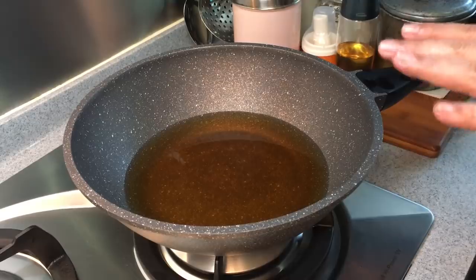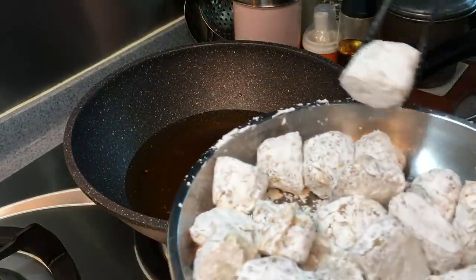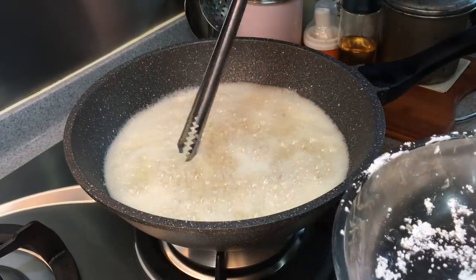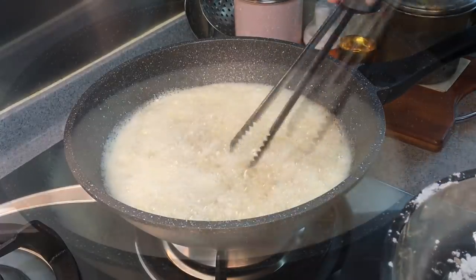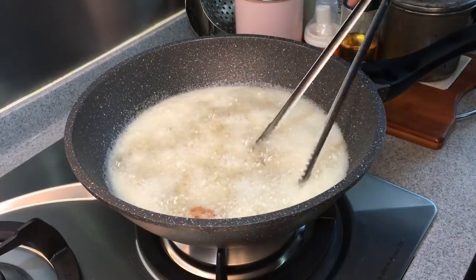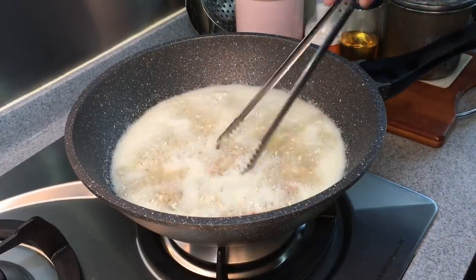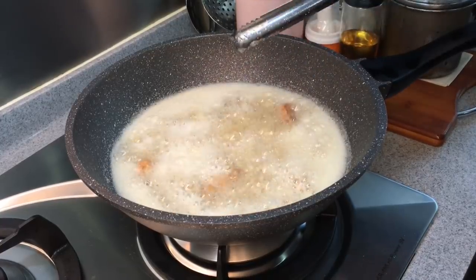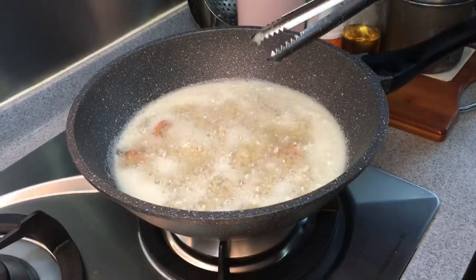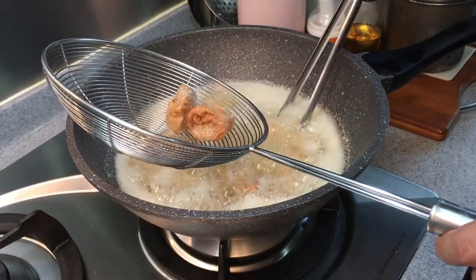Now we'll fry the prawn rolls. Make sure your oil is hot — you can see bubbles are rising up rapidly, which means the oil is hot enough. I'm using medium heat. Put the prawn rolls in, making sure they are fully immersed in the oil because we want them really really crispy. There's egg and prawns inside so bubbles will rise up — that's fine. Take them out once in a while to check the color. We want a light golden brown color. I can feel the crispiness already. In total we have made 13 rolls. Once they look crispy, remove them from the oil and continue frying the second batch.